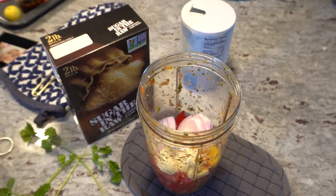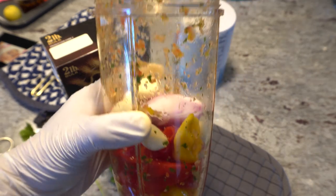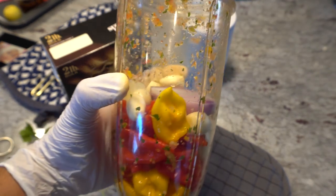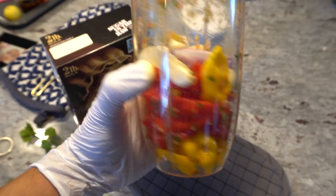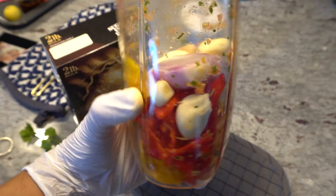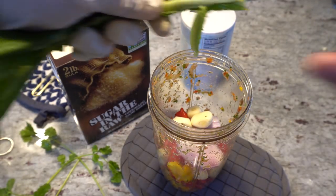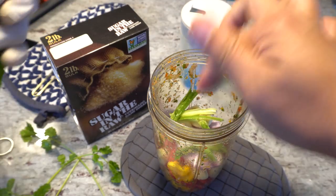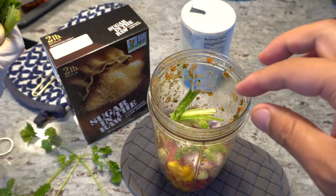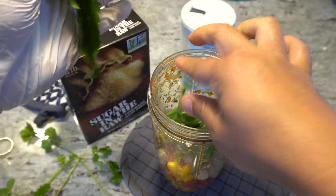Now we're going to add all of the ingredients into our blender. I don't have a blender, I only have a Nutribullet so that's what I'm going to use. I've already done one batch and now this is the second one. I have already added the peppers, garlic, and the shallot. Here's the culantro — culantro is one of the main ingredients besides the garlic, because this one gives you a nice tropical flavor.